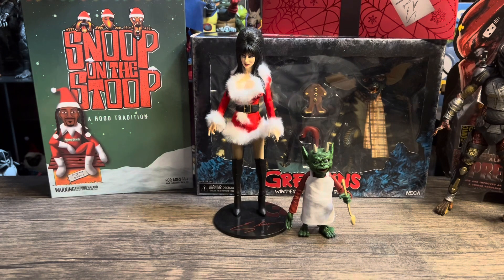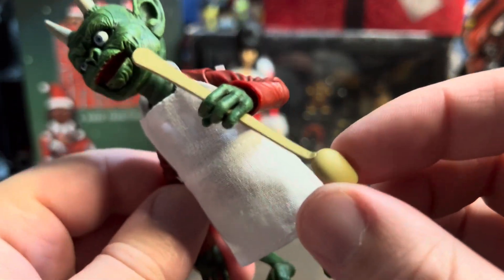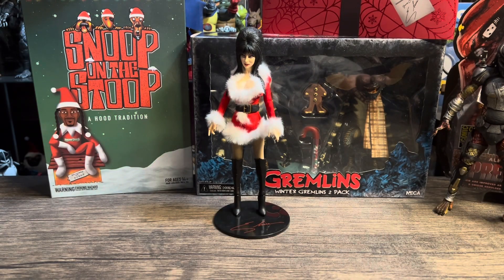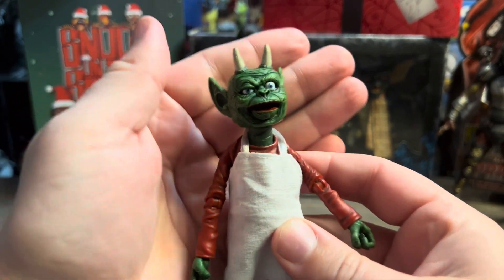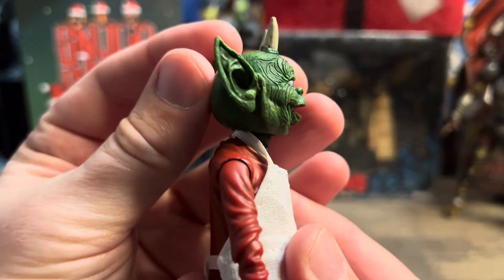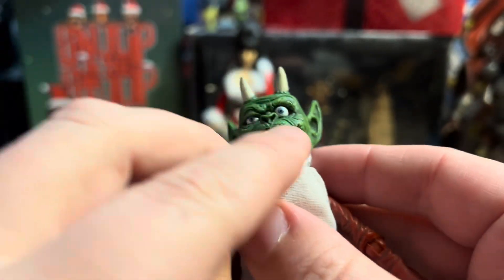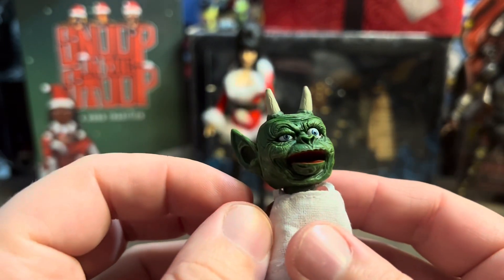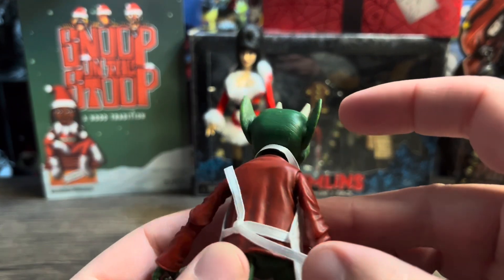Now for the grand finale — the moment we've all been waiting for. Let's take a look at the creature first. Here he is. He looks great — just look at that detail. He's got some little horns up top, his eyes, and his mouth is even articulated — you can open or close it. Kind of getting watermelon vibes from him. And you get soft goods — an apron, which is cool.